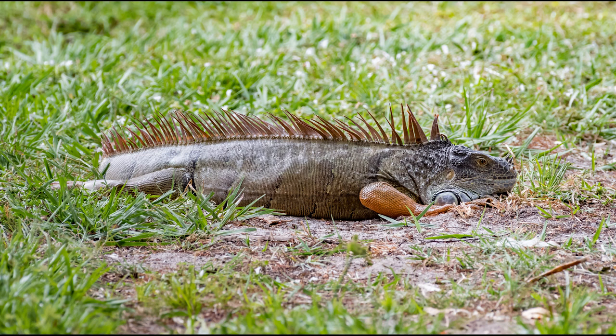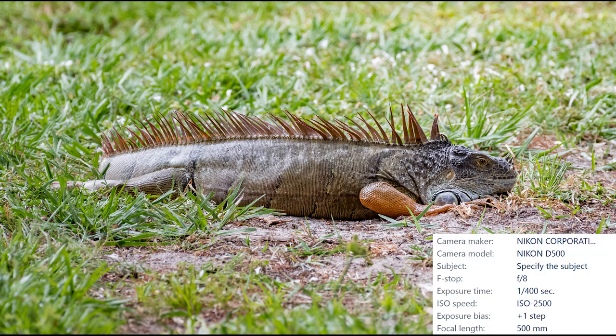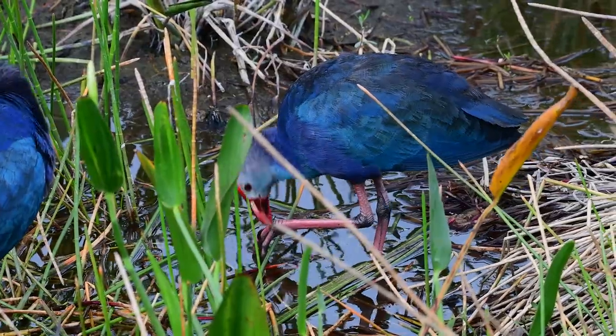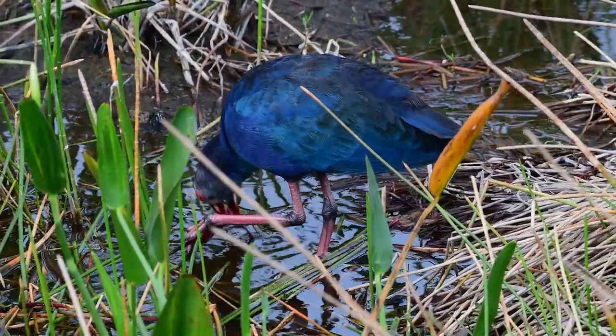Alligators aren't the only reptiles you'll find at Wakodahatchee wetlands — there are also iguanas. This was a pretty big one laying out in the grass getting some sun. I would estimate it to be about four feet long. These are invasive iguanas — they're not naturally found in Florida. They're here because they were either let go as pets or came in on ships, and now they've almost taken over South Florida.